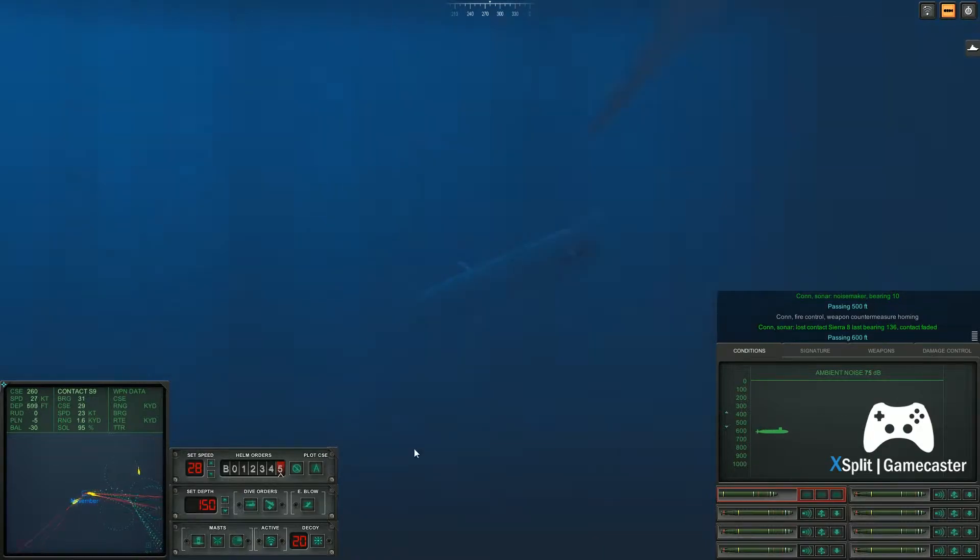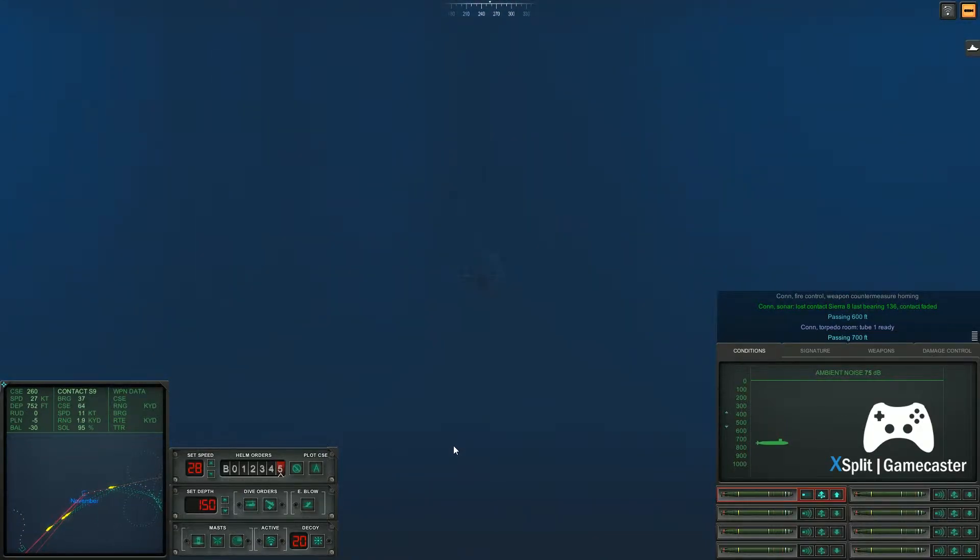Master seven, last bearing zero, five. Passing eight hundred feet. Con knuckle formed. Con sonar, lost contact Master one, zero. Passing nine hundred feet. Con sonar, regained. Come left to zero, seven, four. Helm, aye.